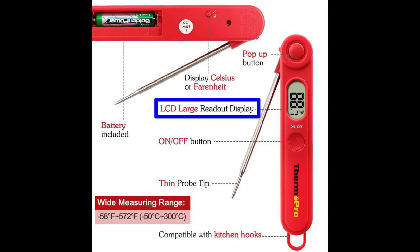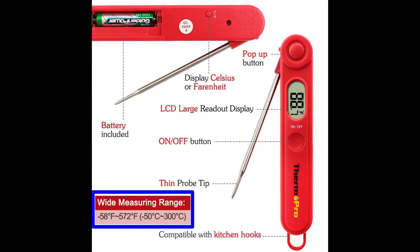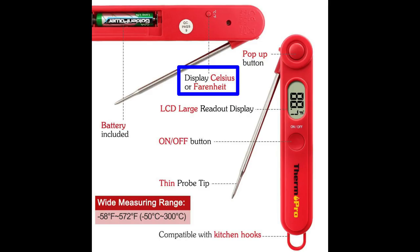There's the release button. If you're blind like me, you're going to appreciate the large LCD display. It also has an on and off switch to help conserve your battery, but if you happen to forget to turn it off, it'll shut down automatically after 10 minutes of no use. The thin tip on the probe minimizes the size of the hole in your meat, which keeps the meat from losing juices and drying out. The thin tip also makes it easier to penetrate the meat. It has a really wide temperature range that you can read in Fahrenheit or Celsius with just the push of a button.